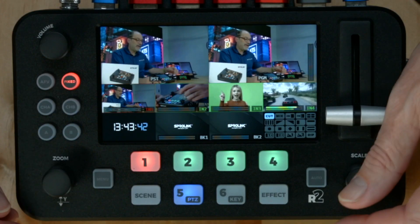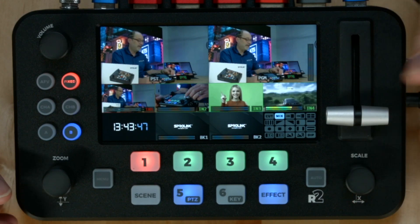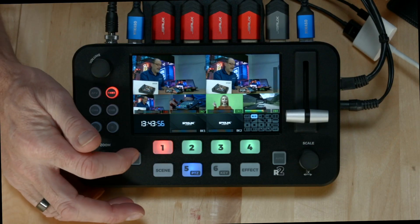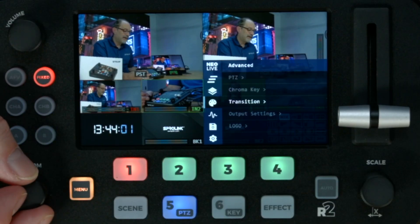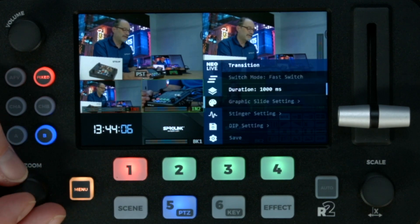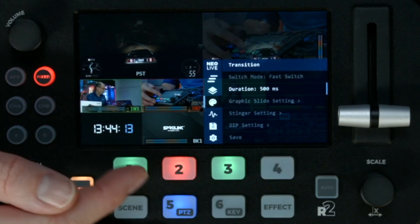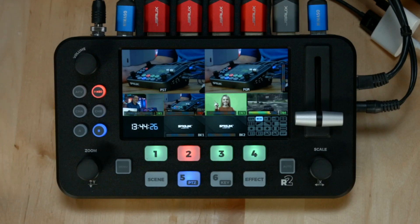That's how you change your effects. I can click on effects again and say I want to do mix, which is basically a transition — it does whatever my auto setting is. To change your auto setting, go back in the menu, go down to the painter's palette, go to transition, then go to duration — that's your auto setting. I'm going to knock this down to 500 milliseconds, half the time. That's much quicker. Click the menu to get out and we're back to normal.